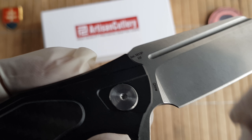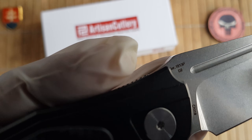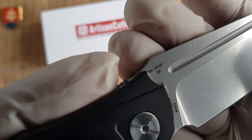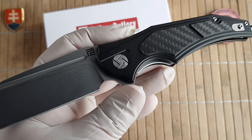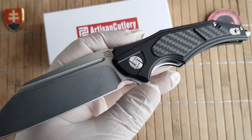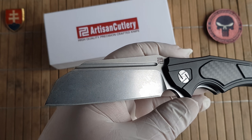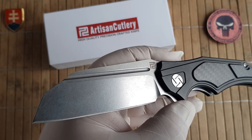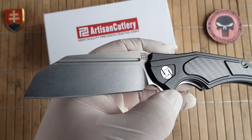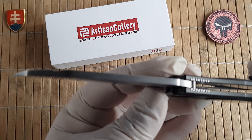The blade is marked with the country of origin, the model number of the knife — so this is not the serial number — and with the blade specification which is D2. The hardness of the blade is 58 to 60 HRC and the thickness of the blade is 0.15 inches or 3.8 millimeters.